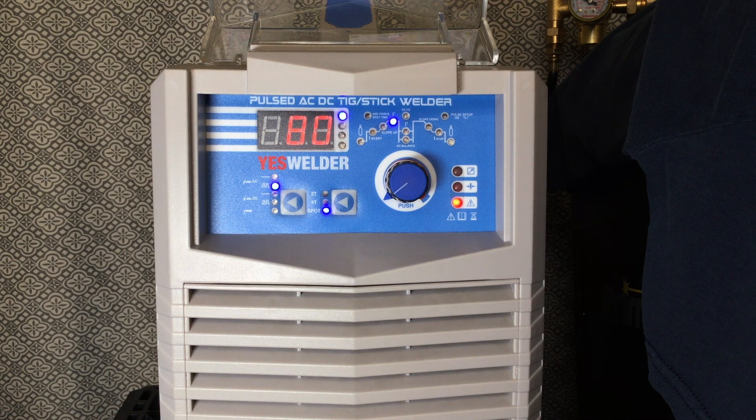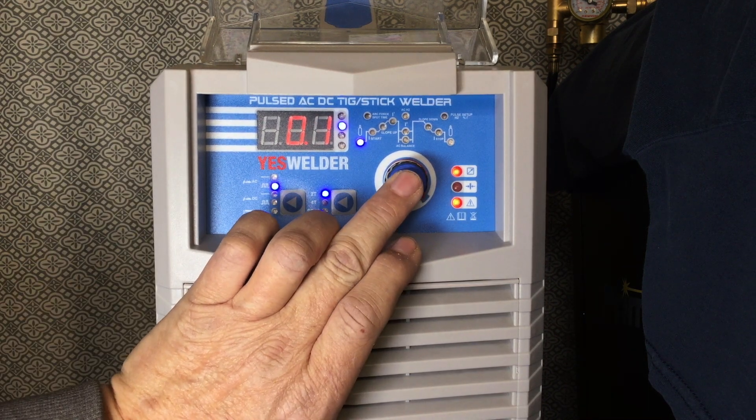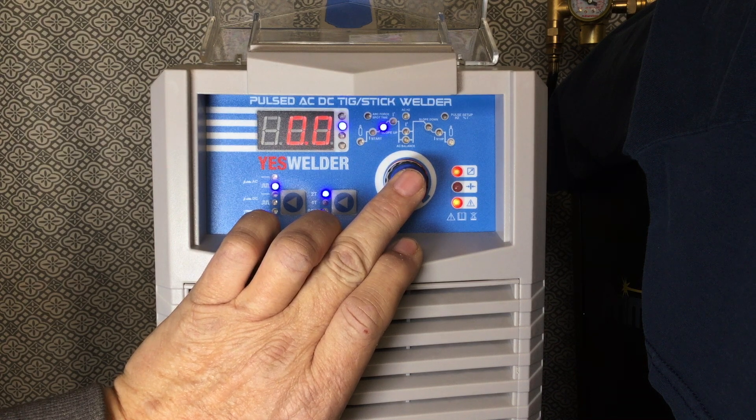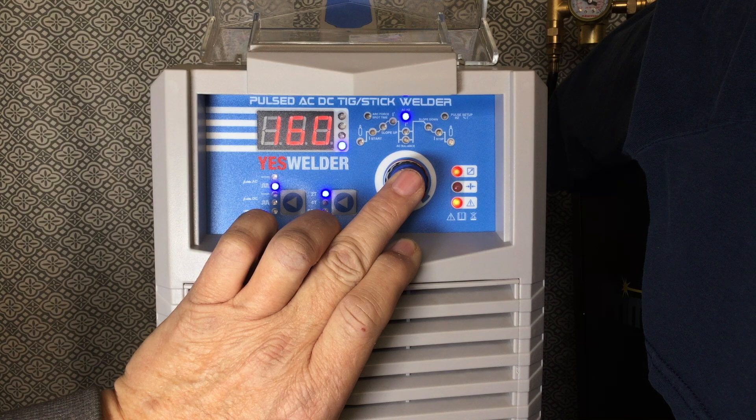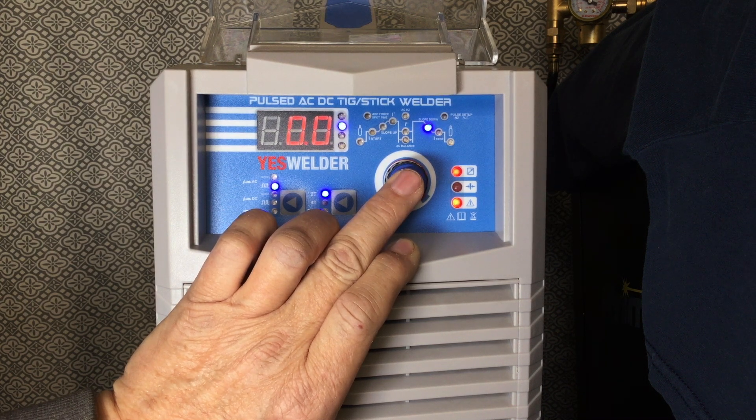Let's set this machine up for pulse TIG for aluminum. The first thing I want to do is push my foot pedal down to light up the remote indicator — hold that down for three or four seconds, there we go, set up for the foot pedal. We're on 2T, turning up to 85 amps. I've got 1.1 on the pre-flow, 5 amps on the start amps, upslope zero, 85 amps max, 15 amps on the base current, 160 hertz AC frequency, 35 for AC balance, pulse setup is 1 second, 50% on and 50% off.